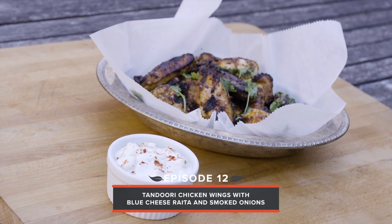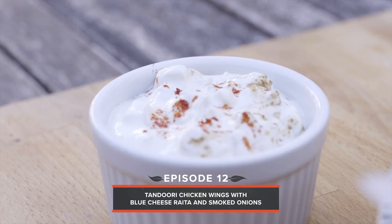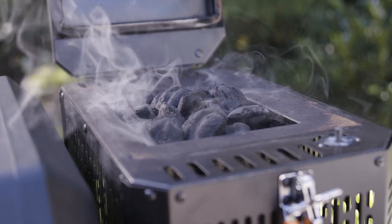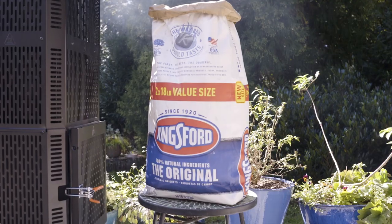For this recipe, I'm going to be making my signature tandoori chicken wings with blue cheese raita with a hint of smoked onion. The trick to great tandoori chicken is high heat and consistency, and the Gravity Series 1050 and Kingsford charcoal deliver on both fronts.